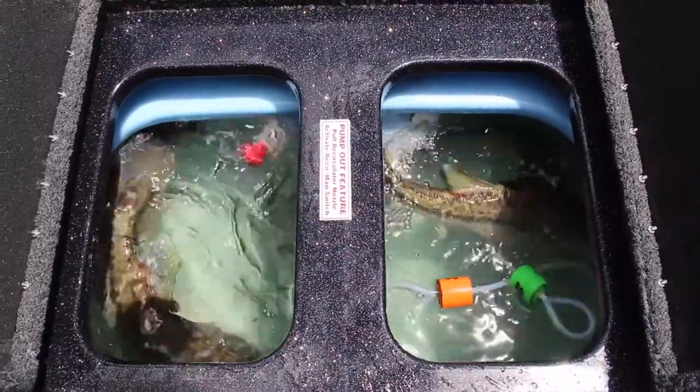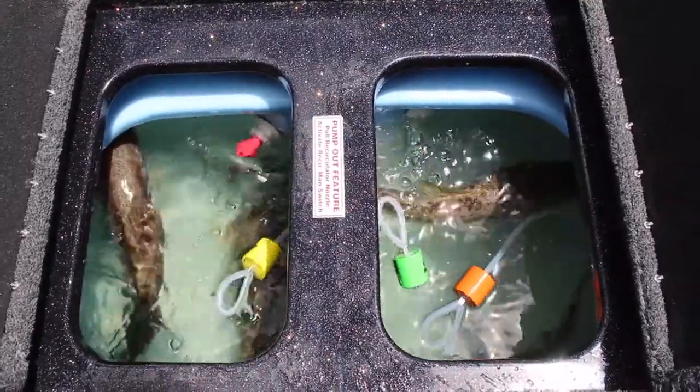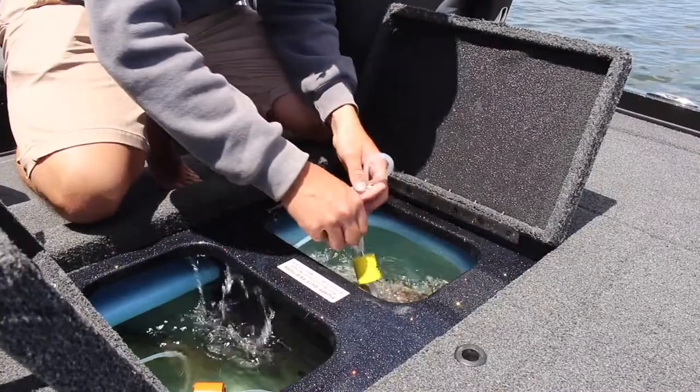Alright guys, so the seven fish I caught earlier to show you how to cull bass — I let those go and caught some more. These ones are a little bit nicer, so I'm going to show them to you and get them back in the water. Stay tuned, I'll show you those fish in a second.